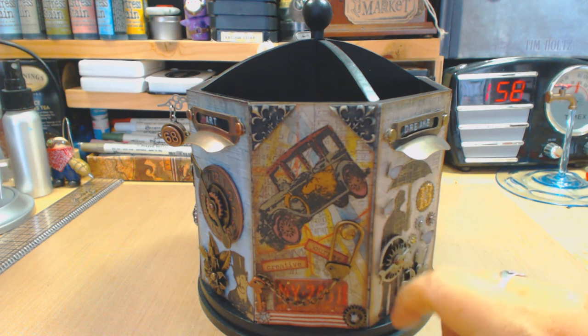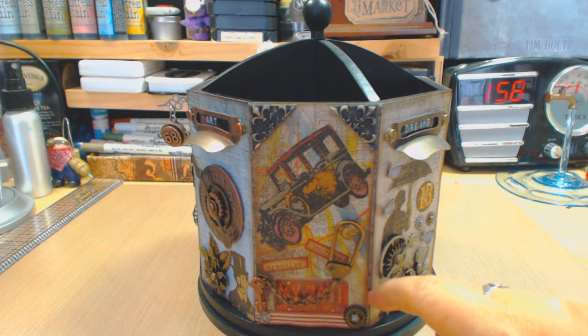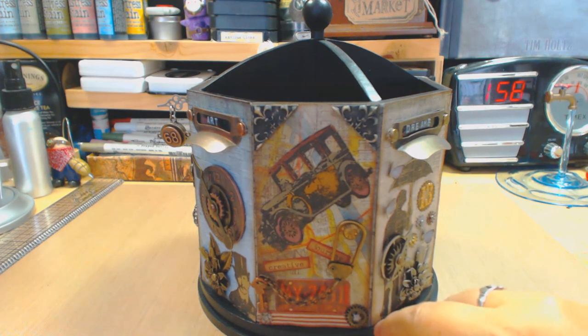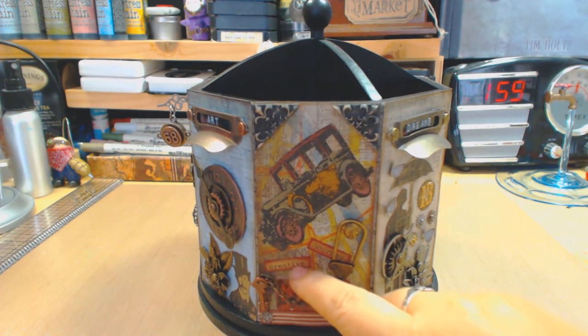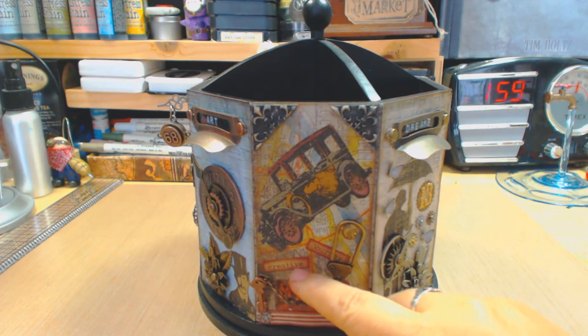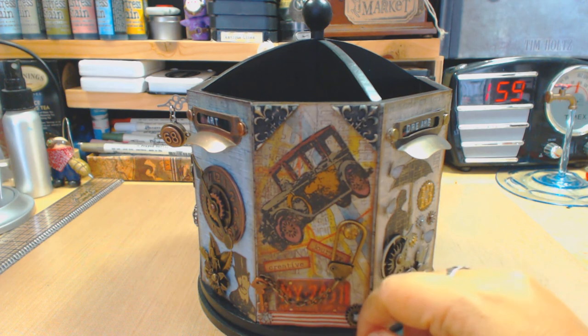I stamped the jalopy, used distress markers to color it, and since the background was a map I thought it was really cool to put the jalopy there — telling you we're going on a trip. I also used the chit-chats little tags from Tim Holtz and put 'creative journey.'